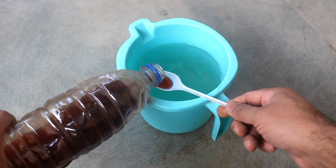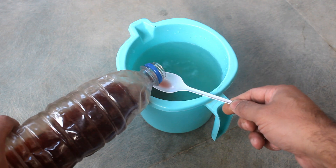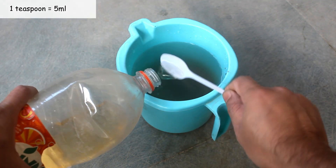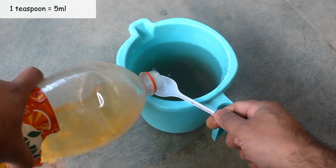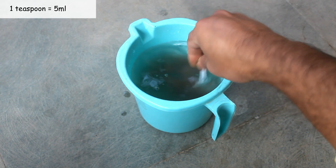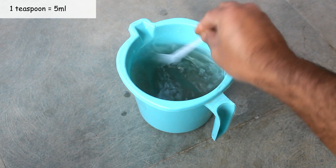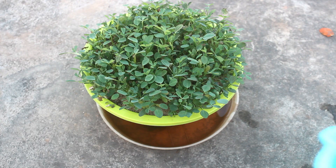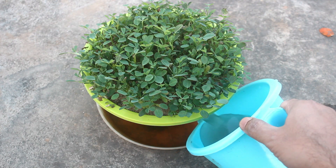Then whenever we need to make the liquid nutrients, we need to do the following steps. Step 1: Take 1 liter of water. Step 2: To make a strong dose, take 10 ml from the first bottle and 10 ml from the second one. Step 3: For a lighter dose, please take only 5 ml from each bottle. Now we can apply them as nutrients.